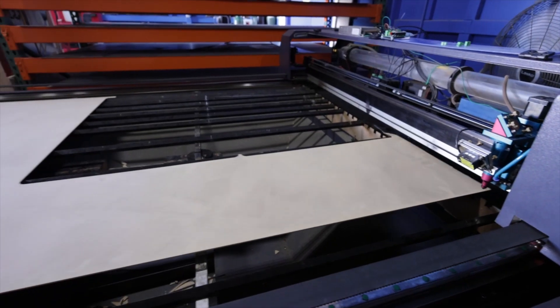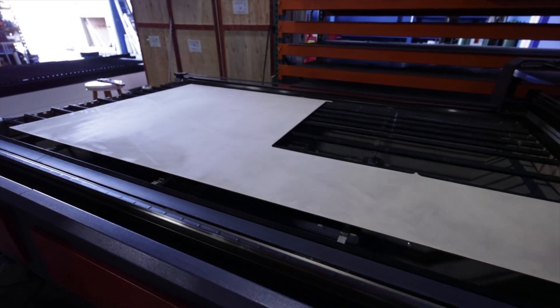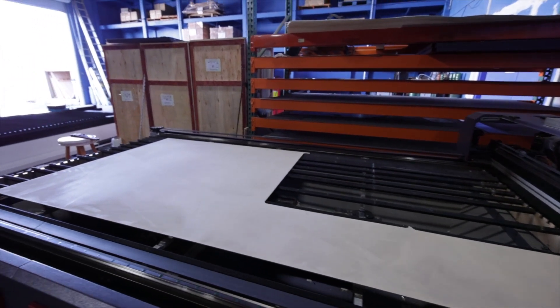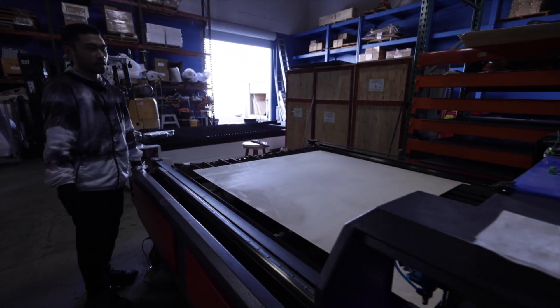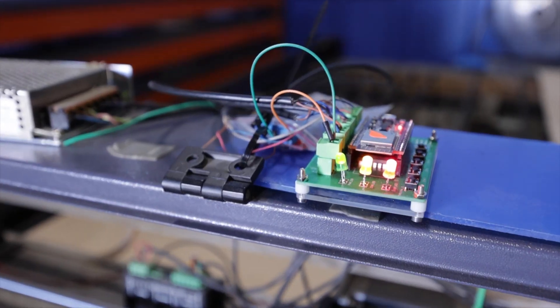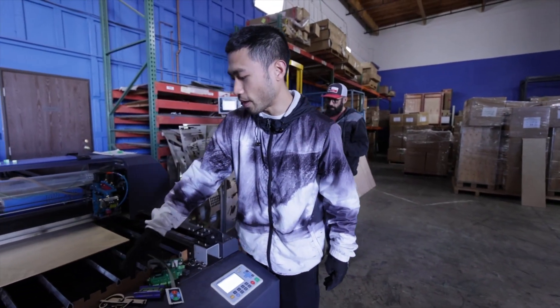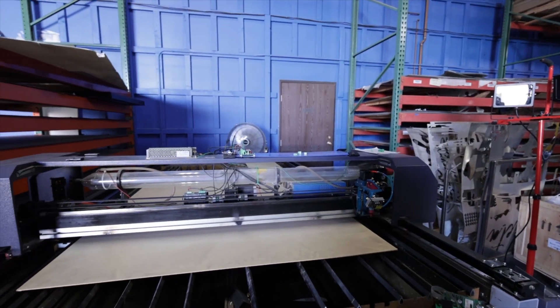This is kind of like the experimental machine - the tester. We use this to test the auto-focus, and we use this to cut big sheets. After we change this one, we need to move up all the blades - that's why we cut this mount. So this is kind of the beater.